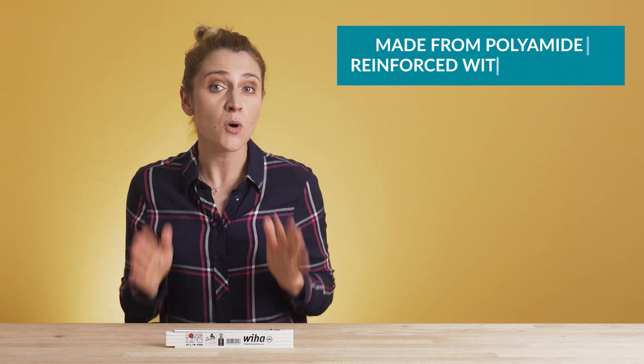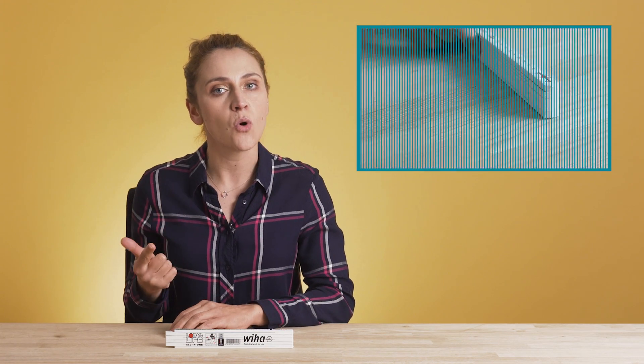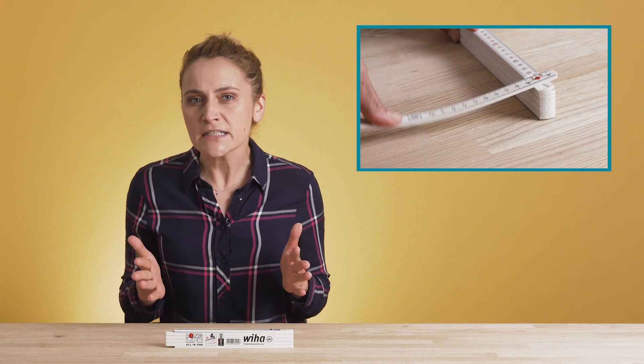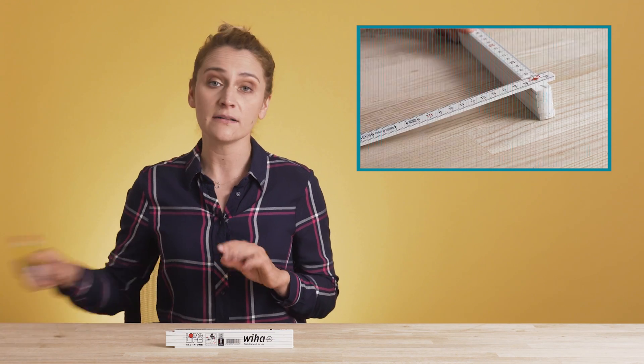This folding ruler is made from polyamide reinforced with fiberglass. It means it is scratch, score and bend proof. It is resistant to chemicals and does not swell when it comes into contact with water, unlike the wooden ones. Basically the same material that black boxes on airplanes are made of — well, kind of.